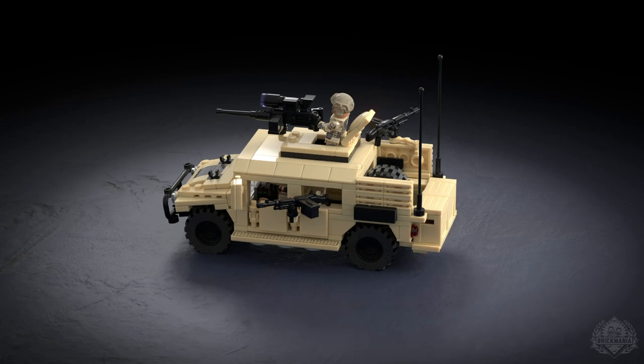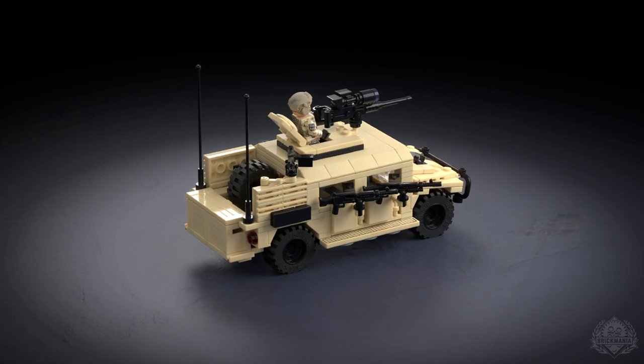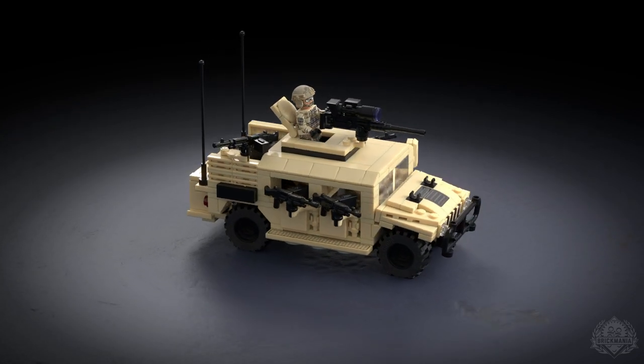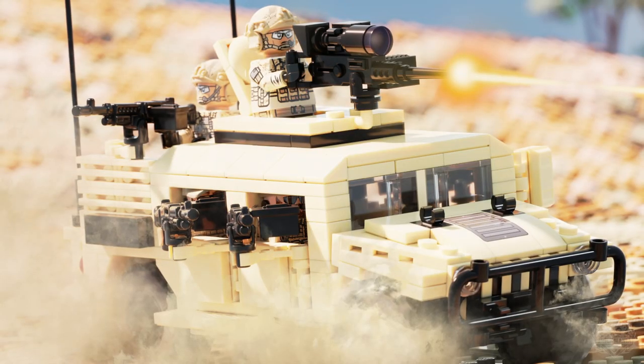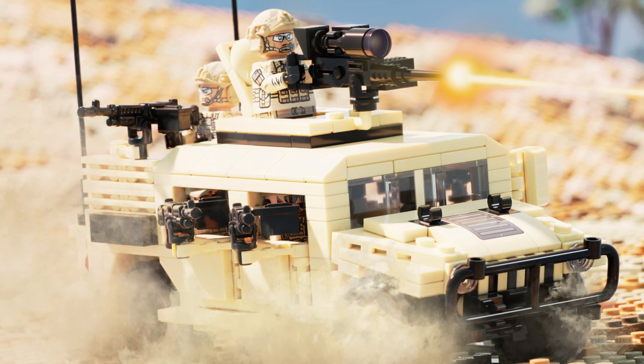This is all real. If you go to AM General and search for the Special Ops Humvee, there's a brochure you can download from their website. I decided I'm actually going to deck it out — there's an action shot in the brochure.